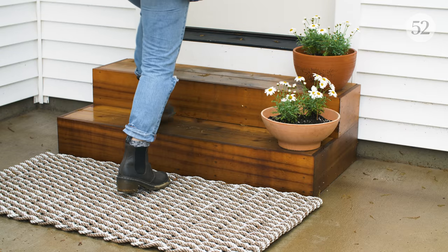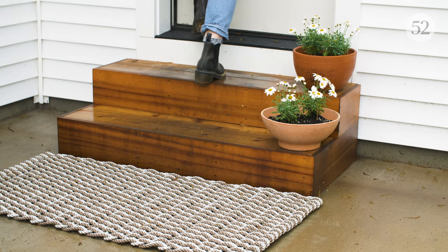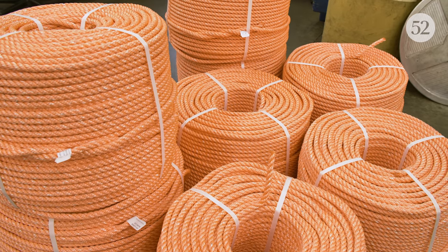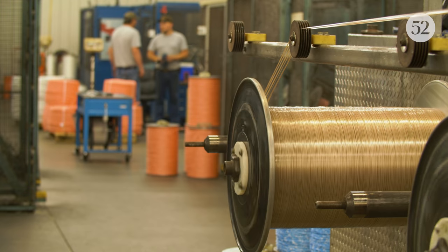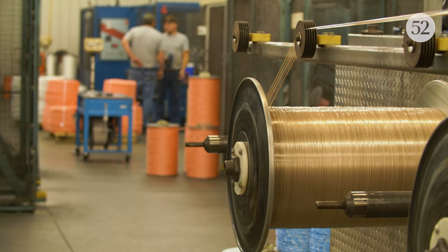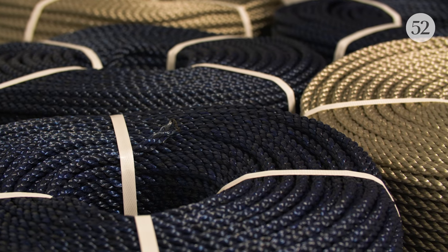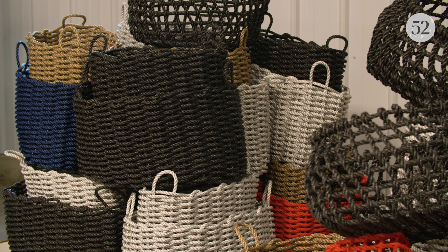You can just pick them up and shake them out if they're dirty and you can also hose them off. The colors of the lobster rope — usually the bright orange, blue, yellow — that's so you can see them in the water. And then with the doormats, the neutrals, just those solid, simple colors that are sophisticated but subtle really just speak to us and our look.